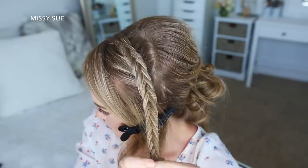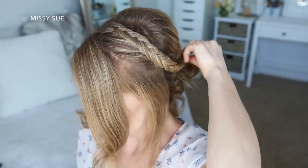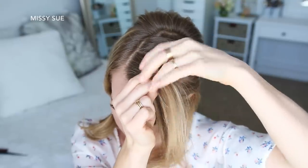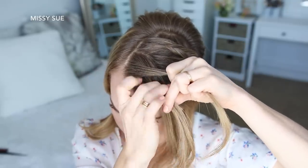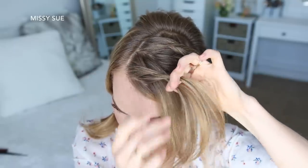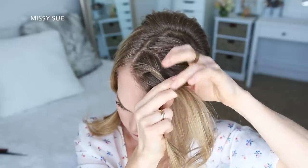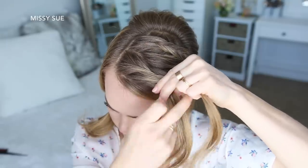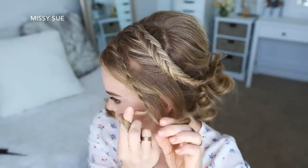Now I'm going to pick up a small piece near the part line for the front rope braid and divide it into two pieces. I'm going to start by crossing the left strand over the right strand, then I'm going to add a new section of hair into each side, twist them towards my face, and cross the left strand over the right strand again. I'm going to repeat those steps until I've brought in the rest of the hair from this section, then continue to twist the two sections over each other until it reaches the bottom, and then just slide a bobby pin over the end.